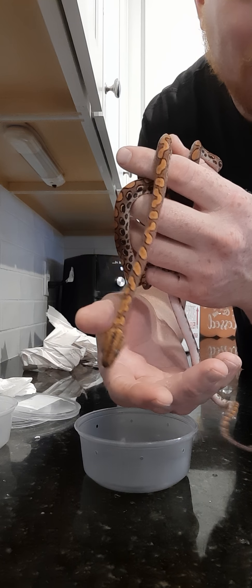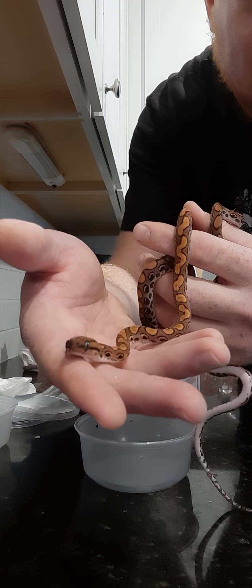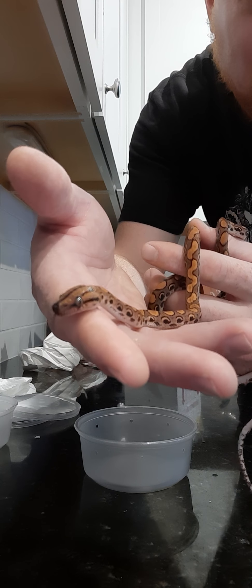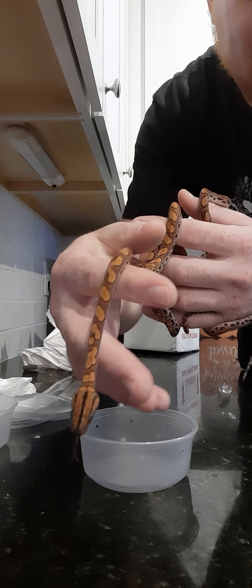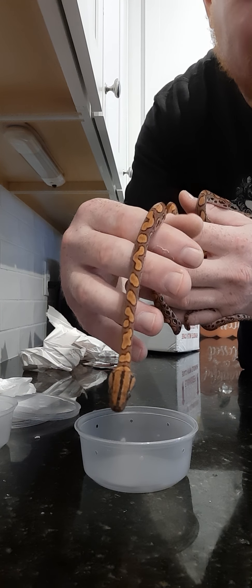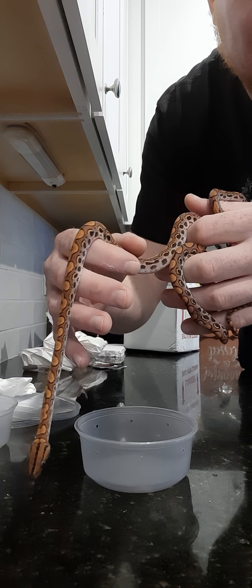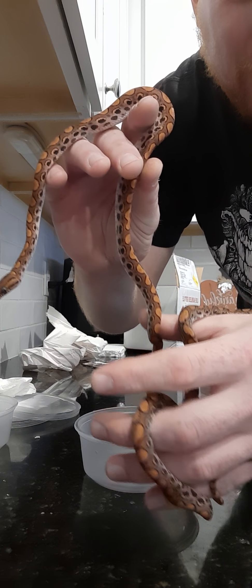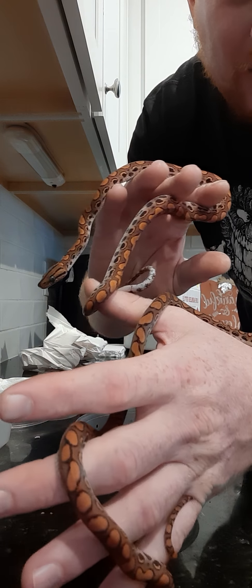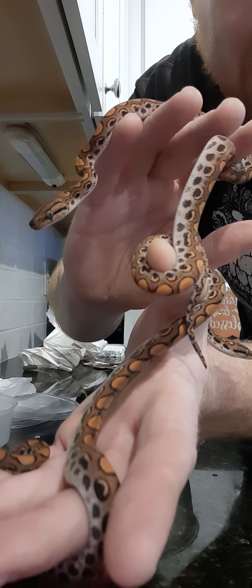I love boas. So now we've got green anacondas, we've also got Surinam BCC true red tail boas, Dumeril's boas, and now we have Brazilian rainbow boas. These guys are from different litters — they're two days apart — but they are so cool and we're so excited to have them.